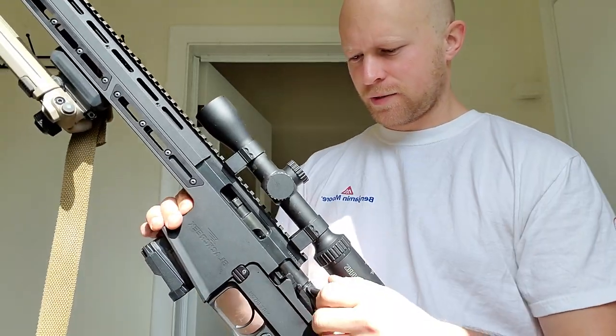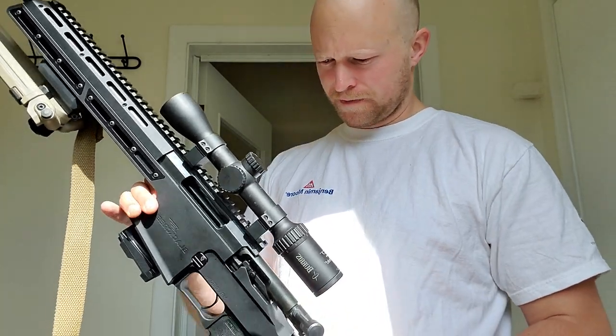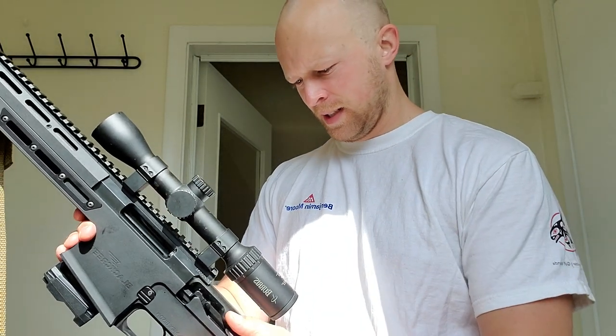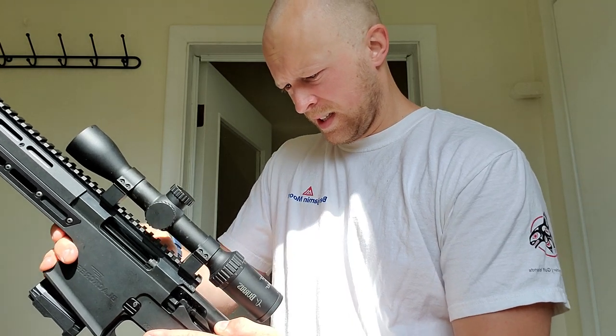I'd be surprised if I could get the bolt out right now, but we'll give it a quick try. There's a little button on the back, like most rifles, to release the bolt. For some reason I'm garbage at doing it one-handed like this — I need the rifle set down.